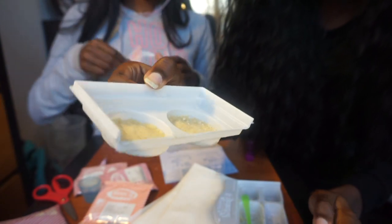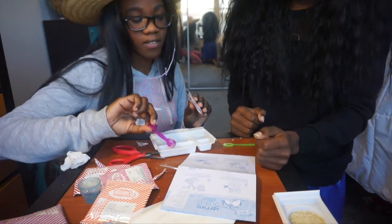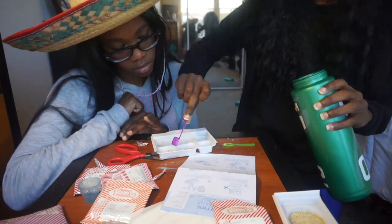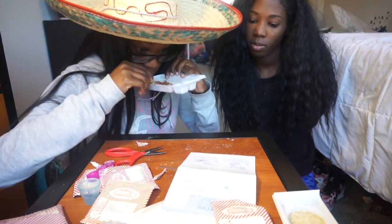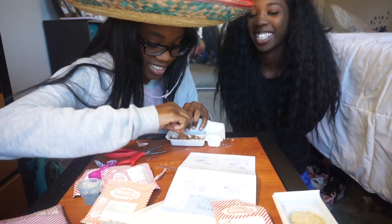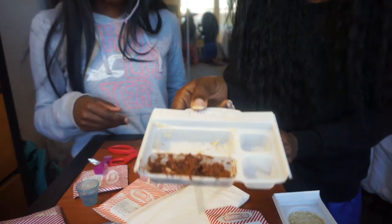Our tortillas are flat in there and we gotta microwave them for 10 seconds. I did 15 seconds because 10 didn't look good. This would look like... and it smells terrible. Next we're doing taco meat. It smells good — it smells better than the tortillas, that's for sure. The tortilla steak with the meat... it smells good. She's gonna go microwave this for 10 seconds.